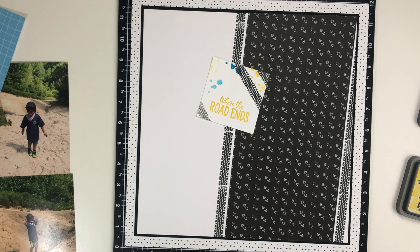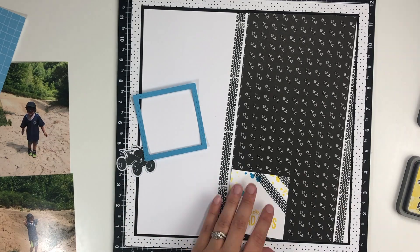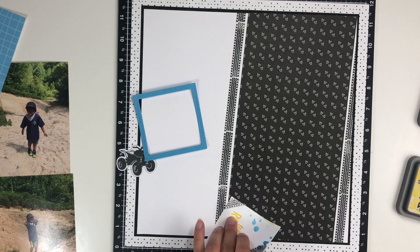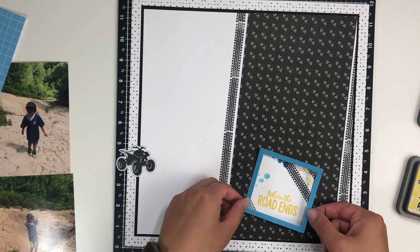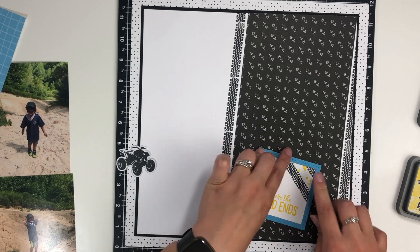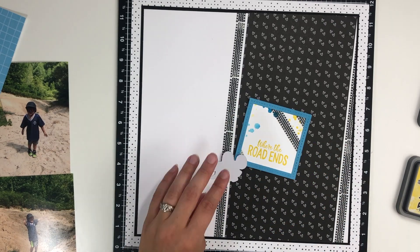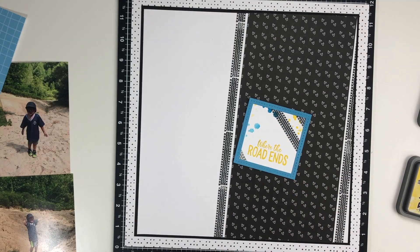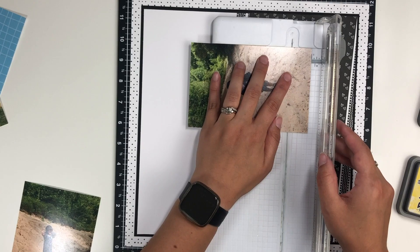I ended up adding a couple of tire tracks there as well — one little one on the bottom. I'm having a lot of fun lately using stamps, whether it be on the background or to make my own title like this. I've definitely enjoyed that a lot lately. Once I get that done, I am going to start laying down my photos. I did pop that four-wheeler up on some foam tape.